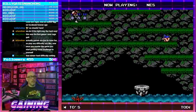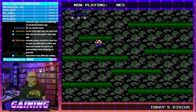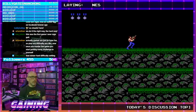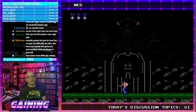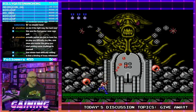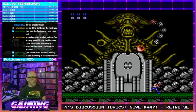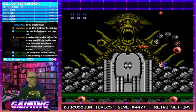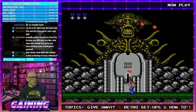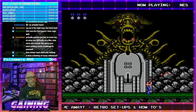Boss time. One of the things I like about this game is it's very approachable — you don't have hours of gameplay per level or 30 different levels that you need to memorize.